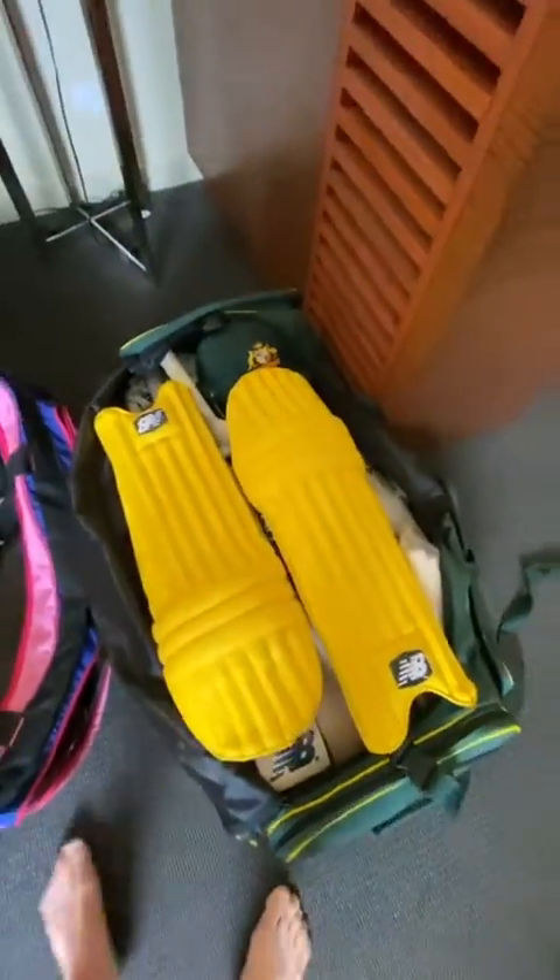One more thing — I've got my grip tone here. That'll go in the side pocket as well. Normally it fits in these ones, but it didn't fit in my Radstar one, so it fits in the side there.